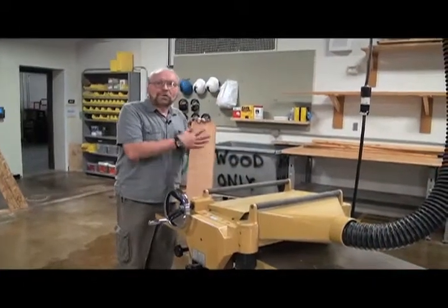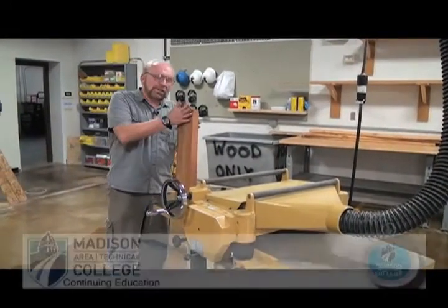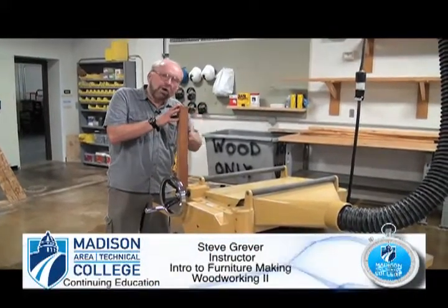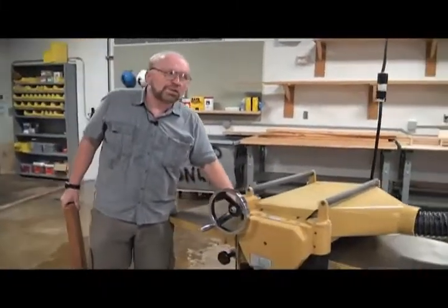We've got the first side of that board flat and true. What we need to do now is get rid of this other side's roughness, and we want this face to be parallel to that face that we've already run through the jointer. To do that we're going to use this machine, which is called a planer, a thickness planer.